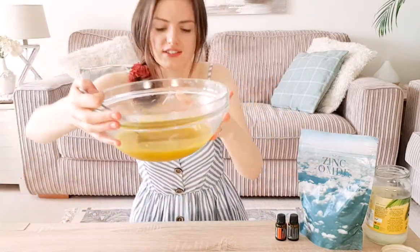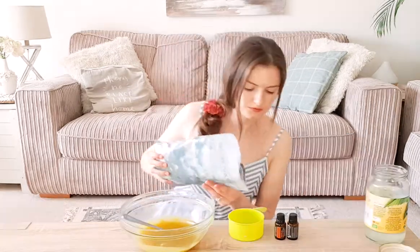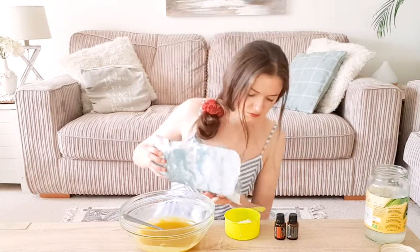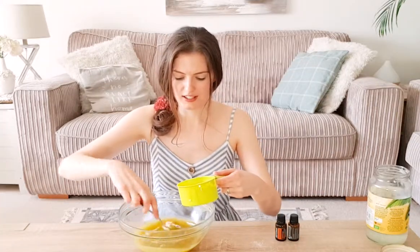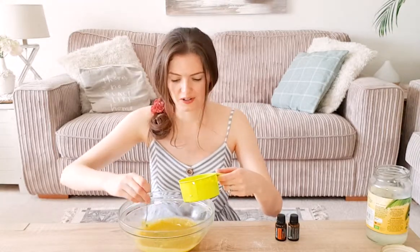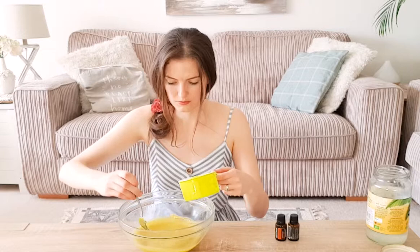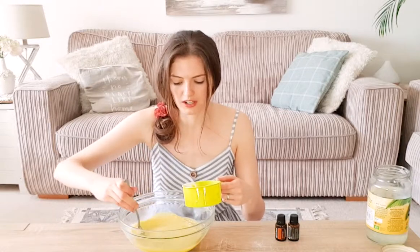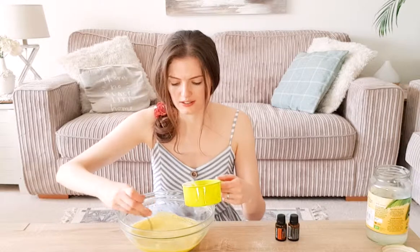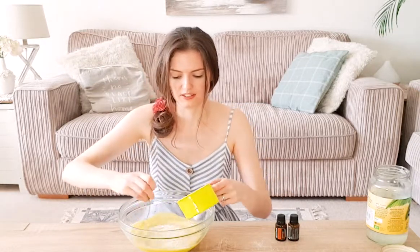You can already see that around the edges it's started to form again — I kept mine in the fridge for just under 10 minutes. At this stage we're going to put in the zinc oxide; you're going to need a quarter of a cup. Mix as you go — you might want to use a whisk; I'm just using a fork. You may need to use the sides of the bowl to push some of the clumps apart to dissolve them, because it does go a little clumpy, which is why you really need to be whisking and feathering it in.